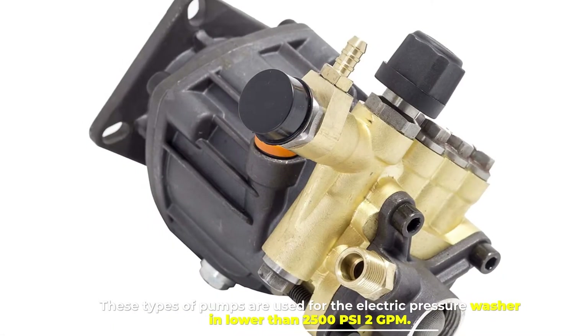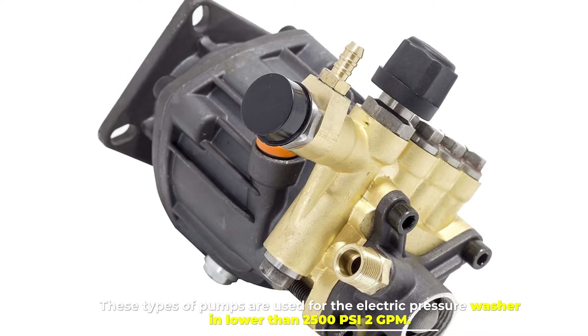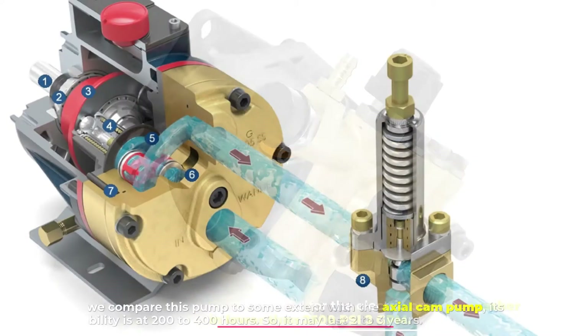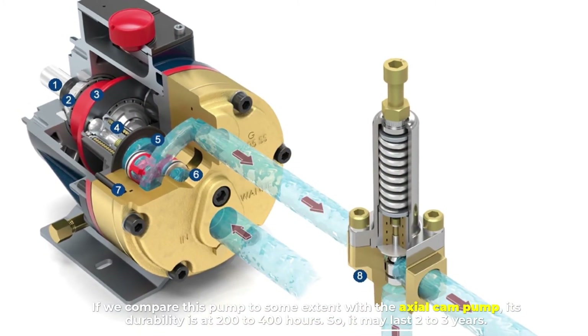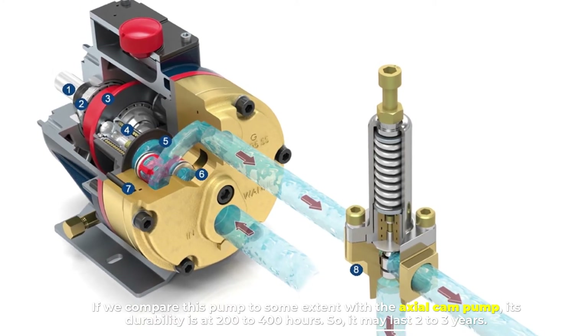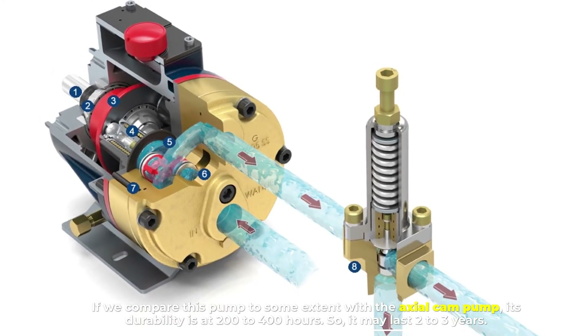These types of pumps are used for electric pressure washers lower than 2500 PSI and 2 GPM. Compared to the axial cam pump, its durability is at 200 to 400 hours, so it may last two to three years.